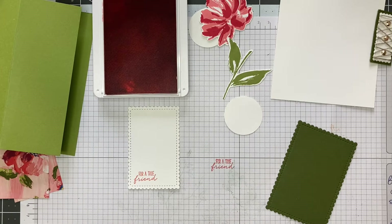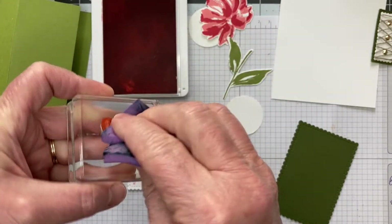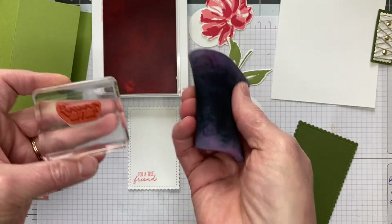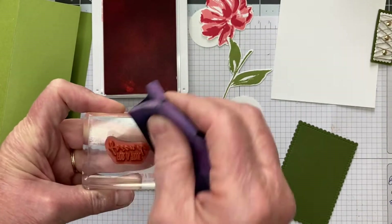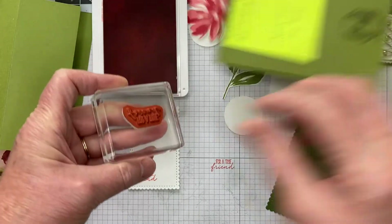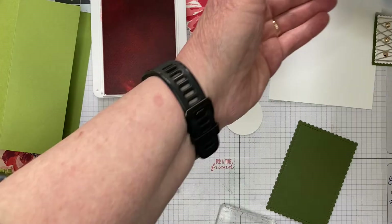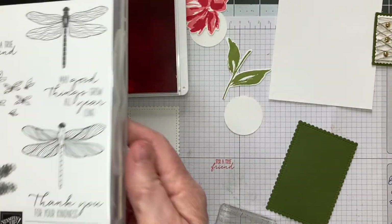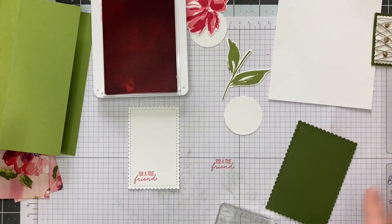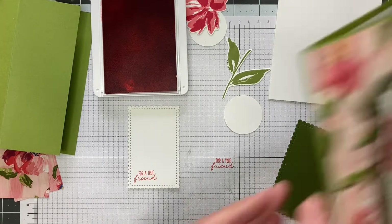I'm going to use my Simple Chamois to clean my stamp. I love these — I keep them moist in a plastic envelope and pull them out as I need them; it makes for very easy cleanup. I'm going to put this away back into my case. If I don't put things away, especially when working with more than one stamp set, I find that stamps get into the wrong set. Always close your stamp sets.